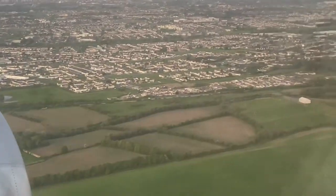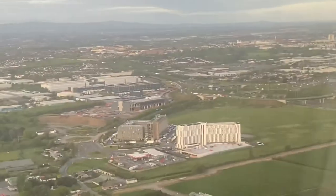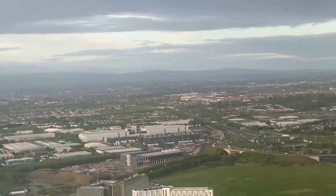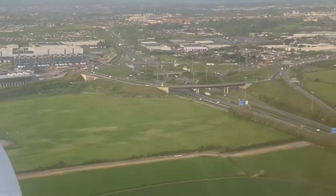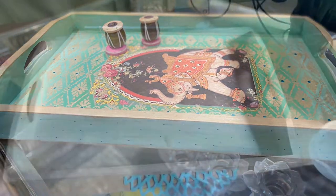Hi friends, welcome to Pinokai. I hope you all are doing good. If you're new to my channel, please subscribe, hit the like button, and obviously share. In this video I'm going to show you how to make a beautiful tray with deco patch technique.